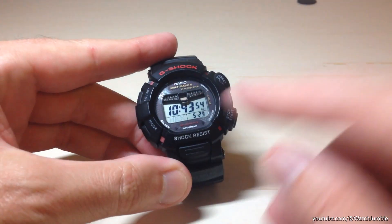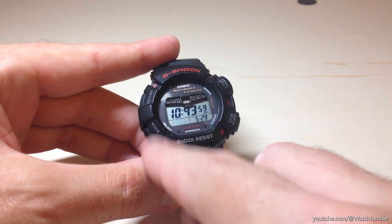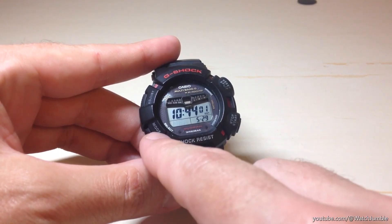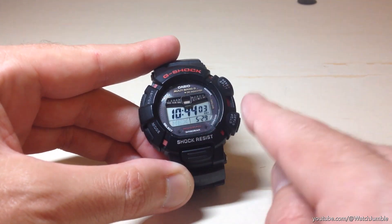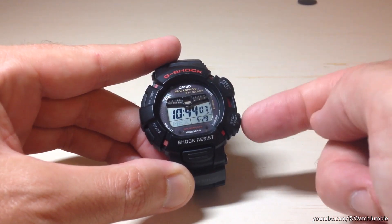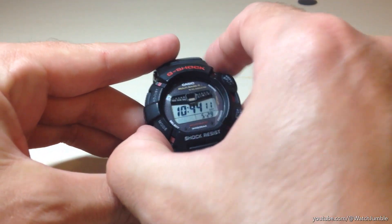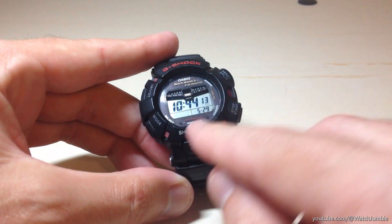The very first thing you should see blinking is the indicator down here on the left — that is your home city. All we're going to do is press the bottom left button, and it will take us to the different settings of this watch. If you wanted to adjust the home city, you could use either of the buttons on the right-hand side. In my case, my home city is correct.